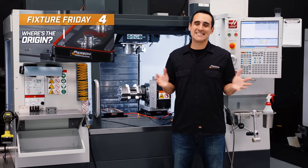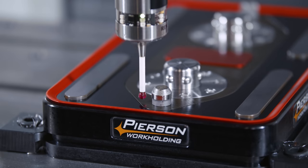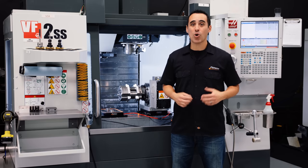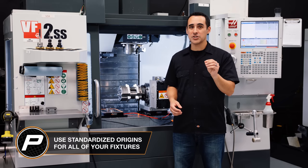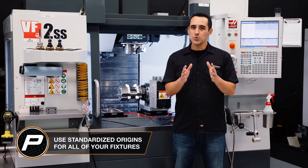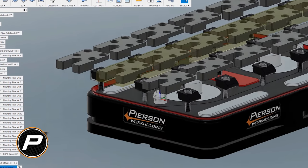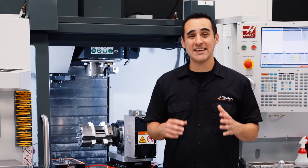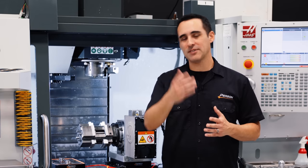Fixture Friday 4 — it's not that exciting. I talk about origins and where to place them, but I don't want you to miss the main point: standardized origins. Using a standard origin means you only probe a surface one time ever, and you use this permanent standardized origin for all of your fixtures. It's boring stuff, but standardized origins is a big deal. It's under three minutes, so definitely check it out.